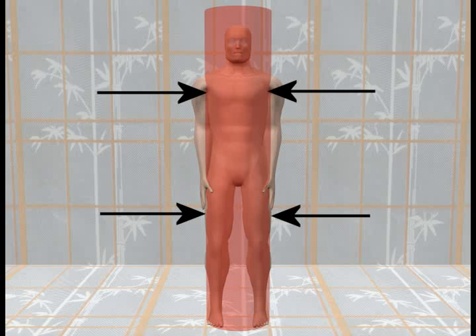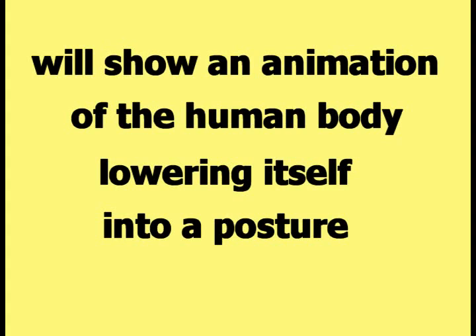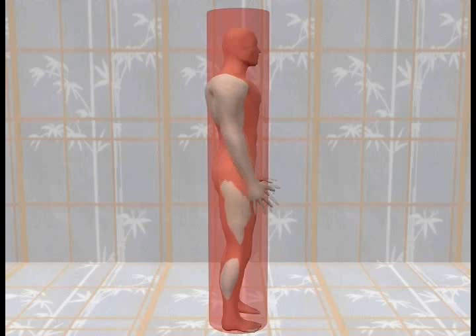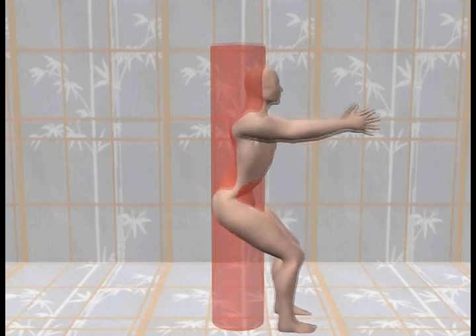The cylinder encloses the human body from side to side and from front to back. The next part of the video will show an animation of the human body lowering itself into a posture that resembles the Yin Fu Bagua stance. The arms are raised up out of the way first, so there is an unobstructed view of the body.